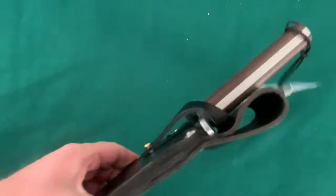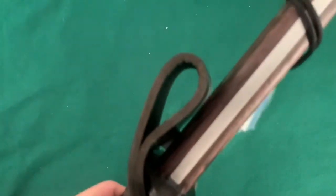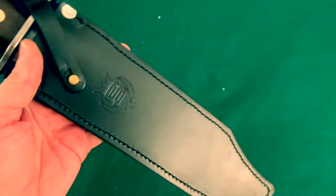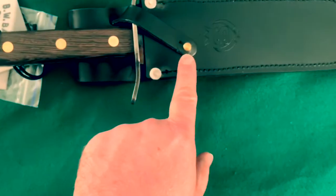This is a fairly expensive knife, so I expect good craftsmanship on it considering the money that's spent. It's a wide, very thick, hard leather sheath. You can tell this is real leather - it is heavy duty. Looks like it's stitched quite well. It's got like an old world kind of snap on it there.